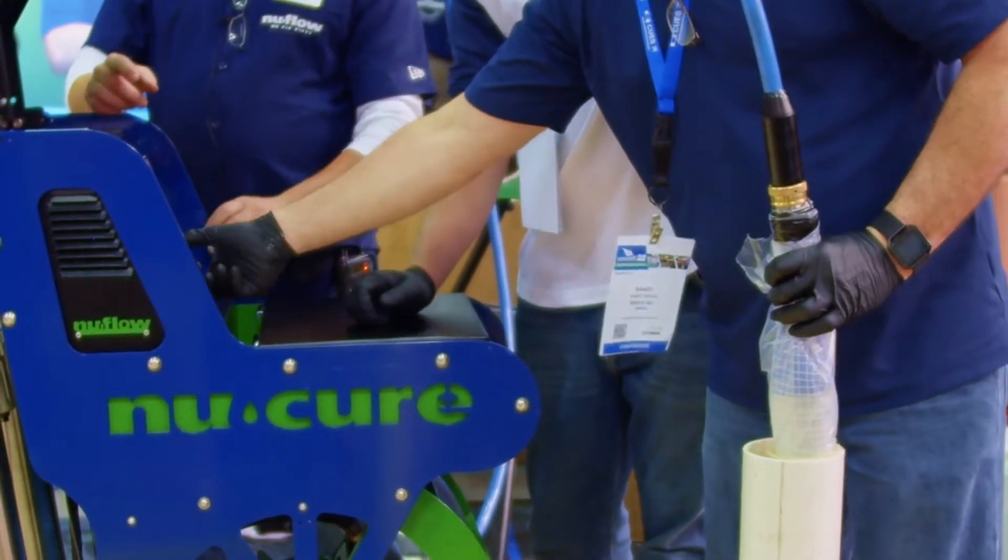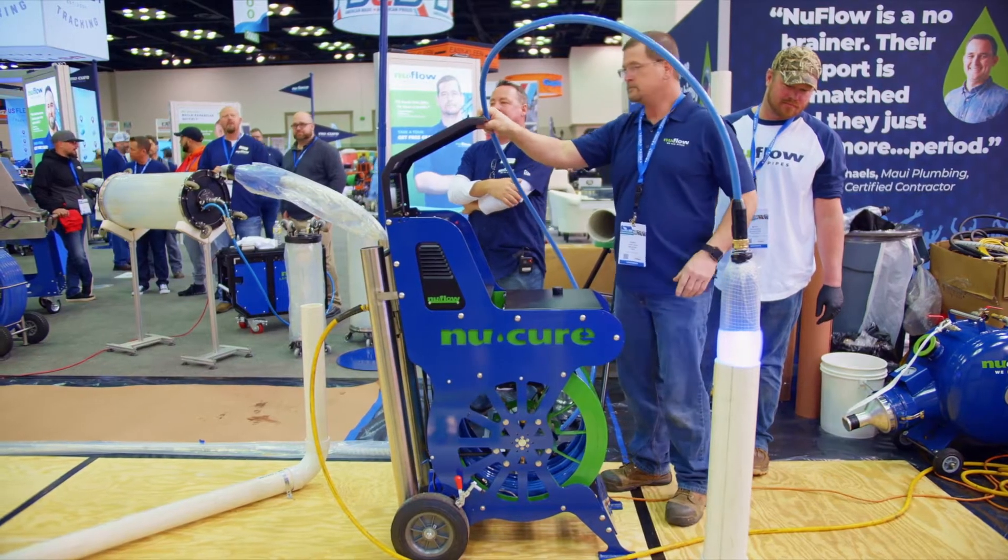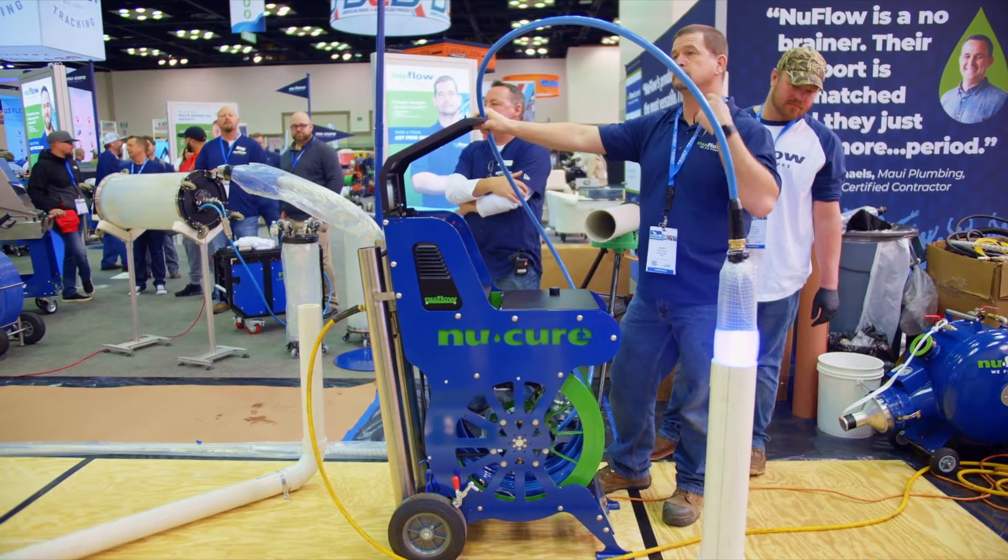That activates not only the lights, but also the timer. The timer's preset at 10 minutes. When that 10 minutes is done, you're done lining. You can deflate it and pull it out. That easy.